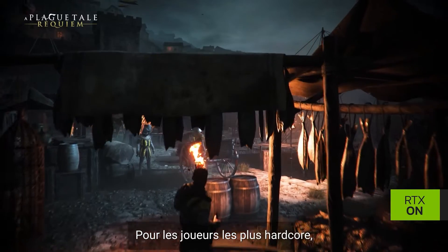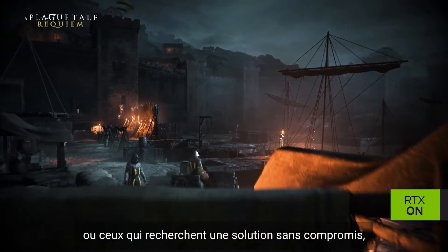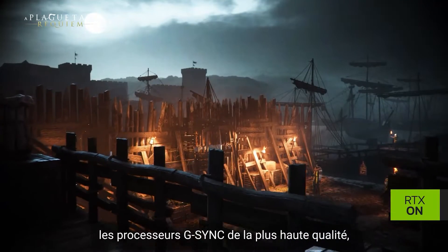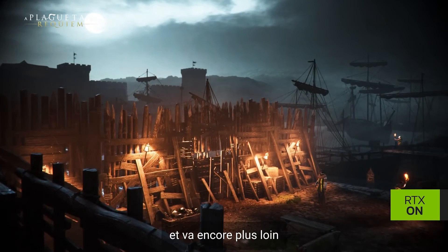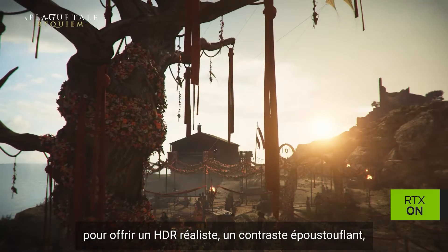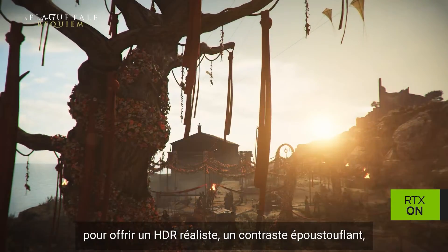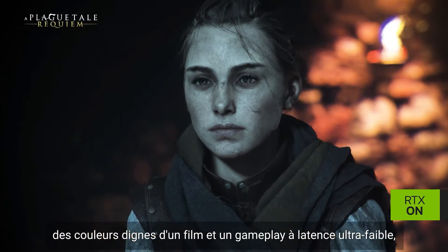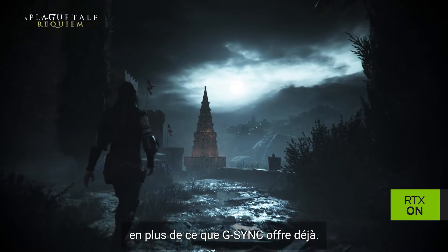For the most hardcore gamers or those looking for a no-compromise solution, G-SYNC Ultimate utilizes the highest quality G-SYNC processors and goes above and beyond to provide lifelike HDR, stunning contrast, cinematic color, and ultra-low latency gameplay on top of what G-SYNC already offers.